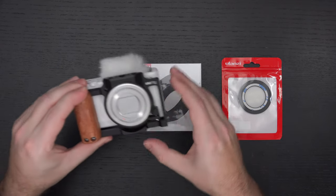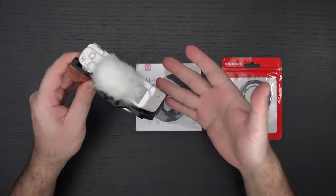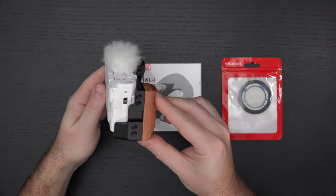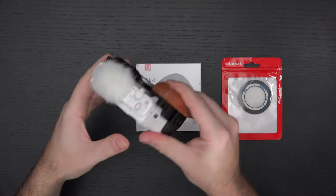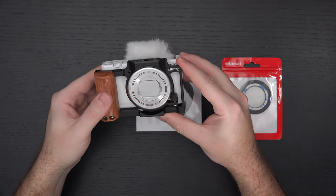If you missed my unboxing of the UU Rig metal cage for the ZV-1, you can see it on camera right here. It's an interesting and affordable offering — that's really the beauty of what Ulanzi, or UU Rig depending on their branding for the product launch, has to offer in this cage for the ZV-1.